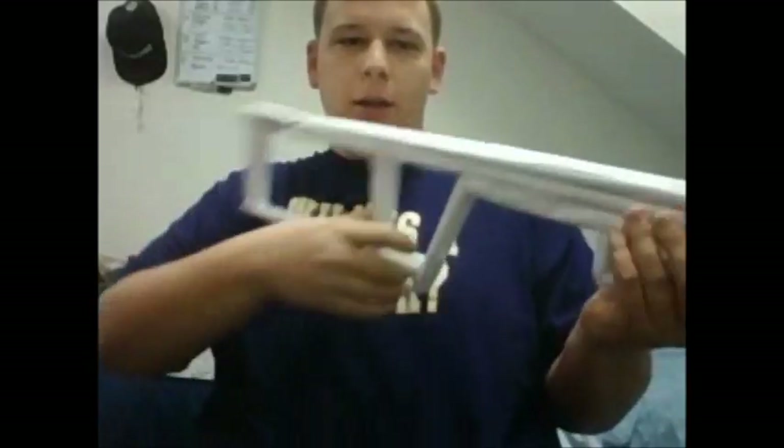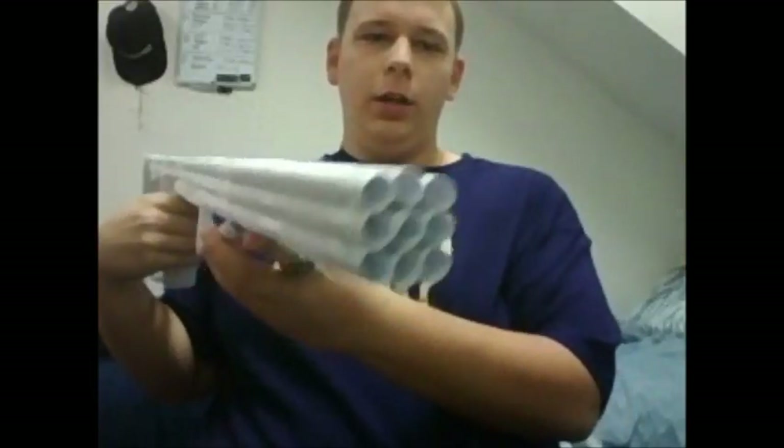Hey, what's up guys, it's Nick again with Paper Weapon Studios, and this is part two of the Paper L96 A1 tutorial. In the first video you learned how to make the basic skeleton of the gun. Now we're going to learn how to put the stock together fully and then cover the rest of the gun. It's probably going to be about as long as the previous video, if not a little bit shorter.